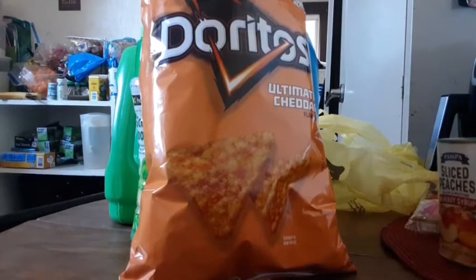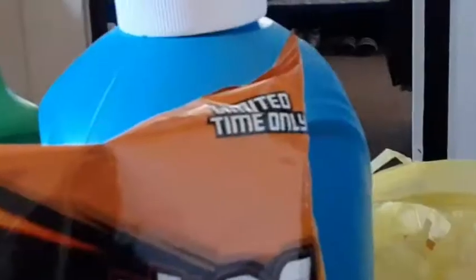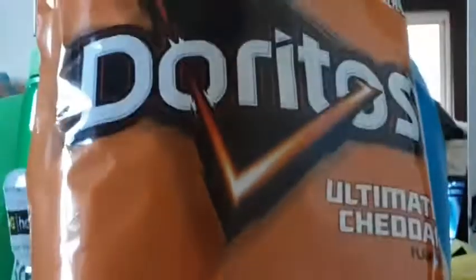This has some more cheese than the regular flavor. Let's take a look at this Doritos. Right here it says limited time only, and then we have our 2013 Doritos logo still here. We have Ultimate Cheddar.